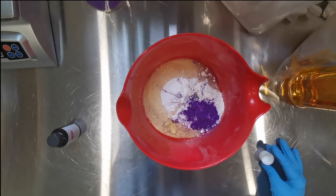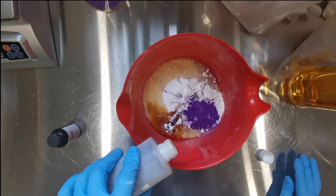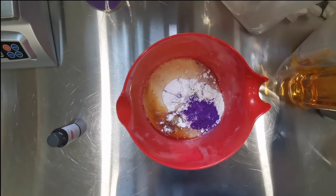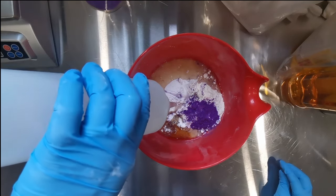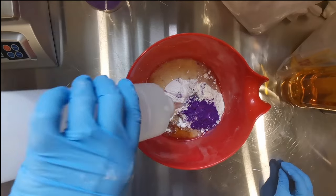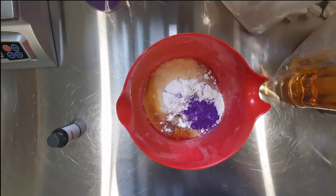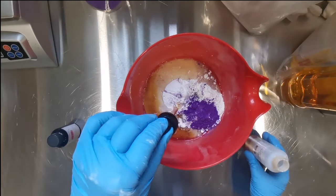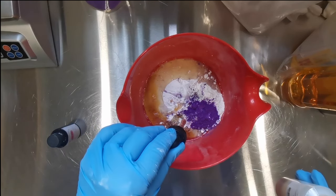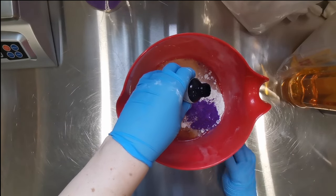I have a couple of secret ingredients that make this formula mine. You can use any protein you want - her recipe calls for rice protein, rice bran oil, and rice starch, making it a rice water shampoo bar. Rice water has been known for centuries in Asia as a popular hair treatment. With this dry solid shampoo bar, you're getting all the goodness of rice water without having to make it - the rice starch creates it when you wash your hair.